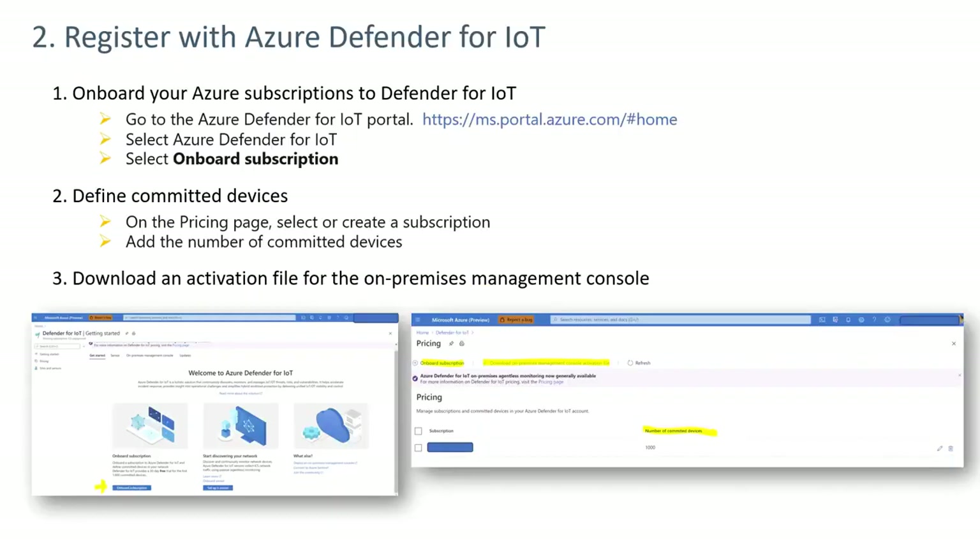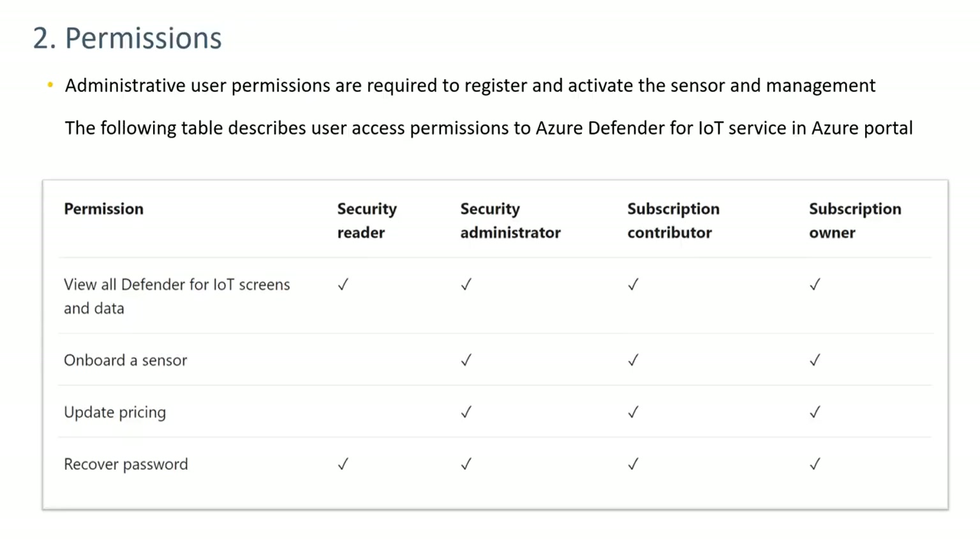Step two involves registering with Azure Defender for IoT via the portal. Select Azure Defender for IoT, then select Onboard Subscription. The pricing page will then allow you to identify the number of assets and download an activation file. To onboard a sensor, one of three permission levels in the Azure portal is required: security administrator, subscription contributor, or subscription owner.